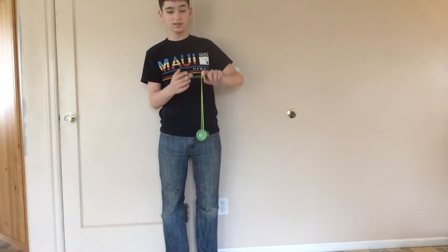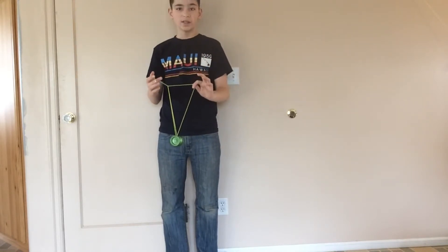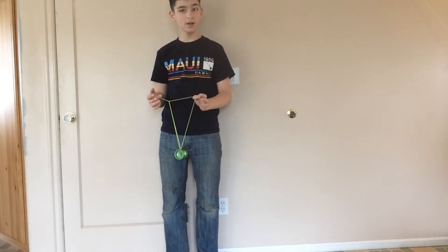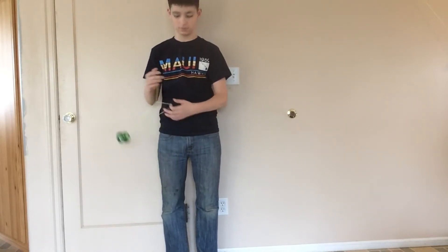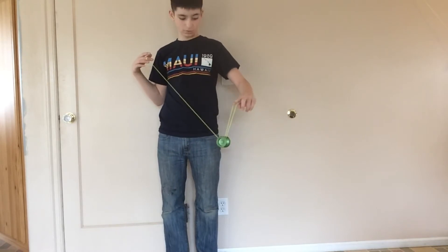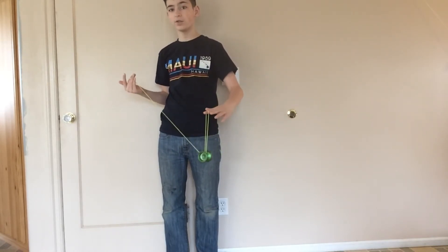Next you're going to let it slide off and then you'll be in your triangle. In your triangle if you let go you will not get a knot. All you've got to do is just swing out or hop it up. And to end the trick, land in a man on flying trapeze.